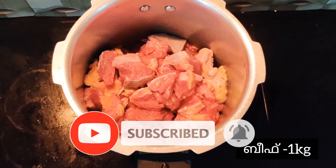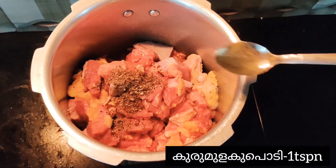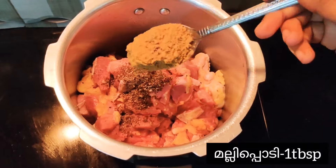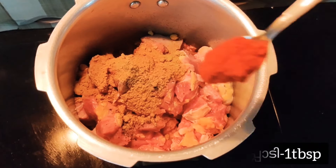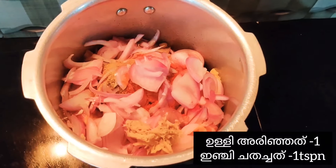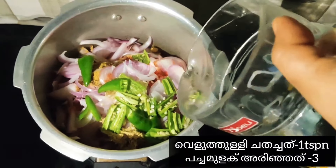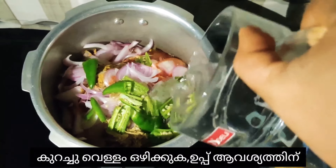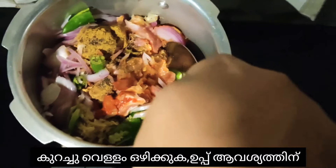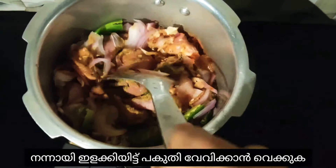Take one kg of beef. Add one teaspoon of pepper powder, one tablespoon of coriander powder, one teaspoon of red chili powder, one chopped onion, one teaspoon of ginger paste, one teaspoon of garlic paste, and three green chilies cut into pieces. Add some water and salt as required, mix it well, and keep it to half cook.